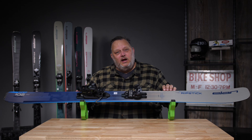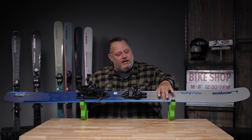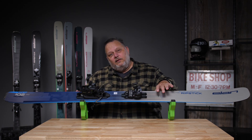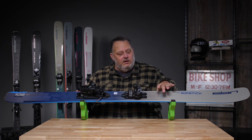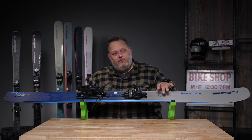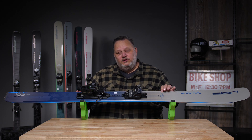This features our Amphibio technology, which separates the inside edge from the outside edge. You need a little bit more camber on your inside edge, a little bit more rocker on your outside edge. That extra camber gives you more power, and that extra rocker gives you more flow and easier turn initiation.